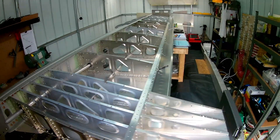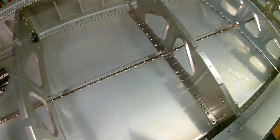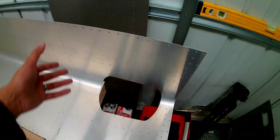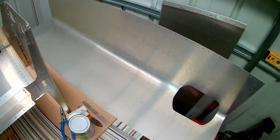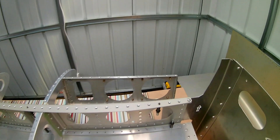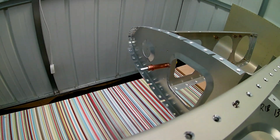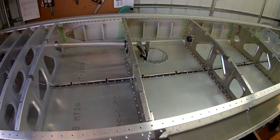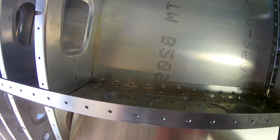Between the left wing and the right wing, the skins are the same apart from the hole for the pitot tube, which is only for the left wing. So on my right wing I had to use the skin intended for the left wing, which meant I had to patch up that hole.